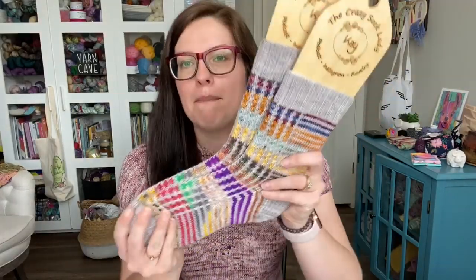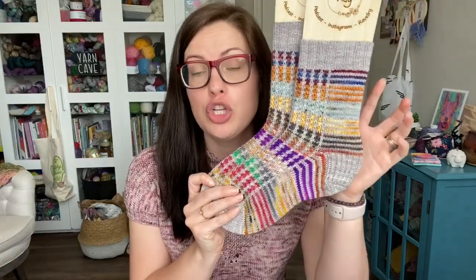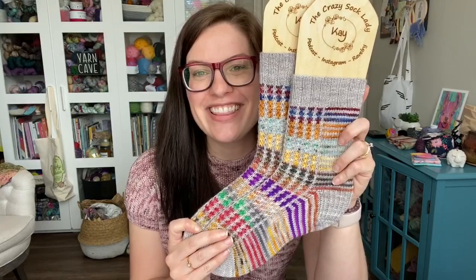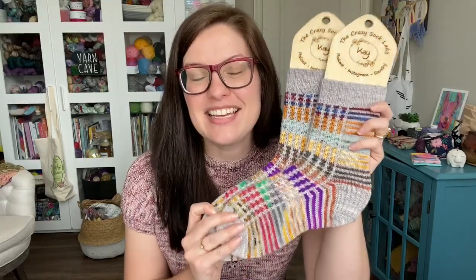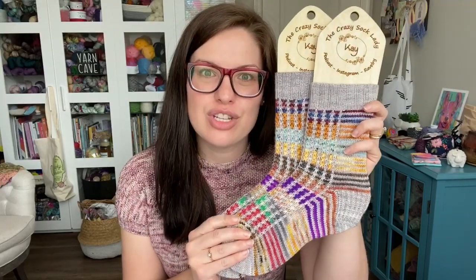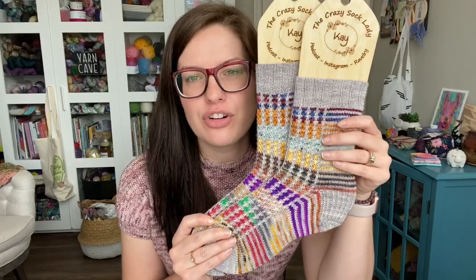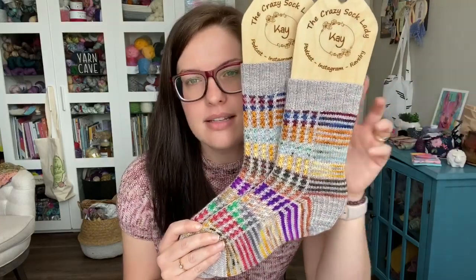It's been months and months and months in the making. I started with version number two in the pattern, but this is the first version that I started with, and the idea came to use scraps. I wanted to do something with scrap yarn — you guys know how much I love knitting with scraps. So that was my first idea with this.